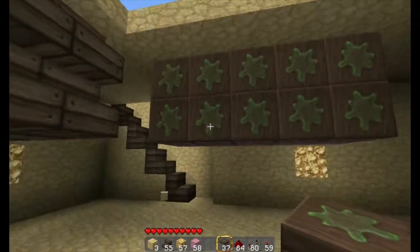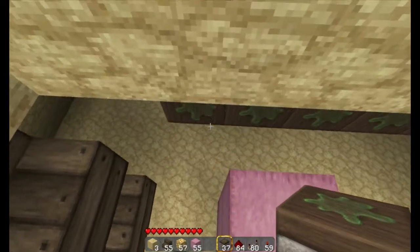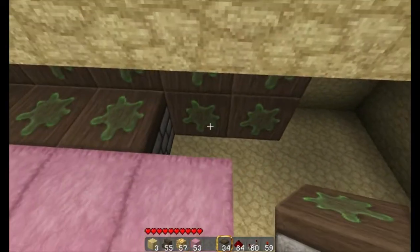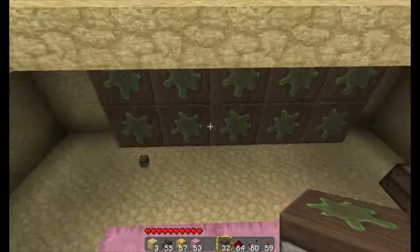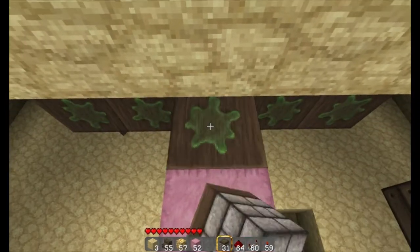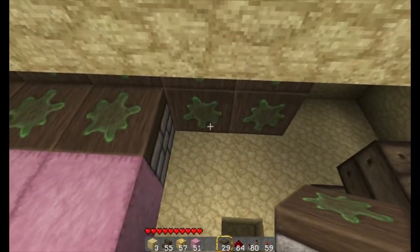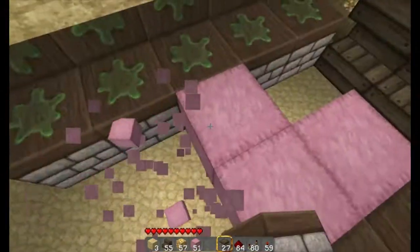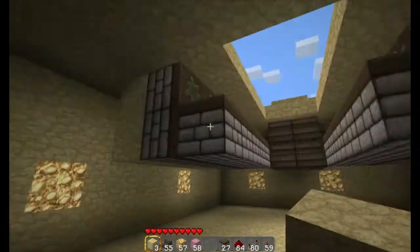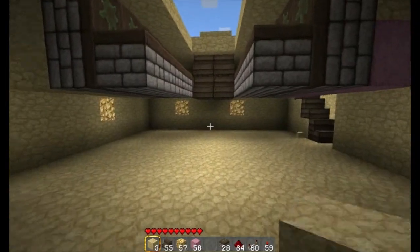That side works, that side didn't. The next thing is you need to put the pistons facing up on the bottom sections of pistons. Sticky pistons — I will not be giving an accurate count of how many pistons you'll need; you'll just have to count them yourself. So this is the basic setup of the pistons and this is all the pistons we will be needing.